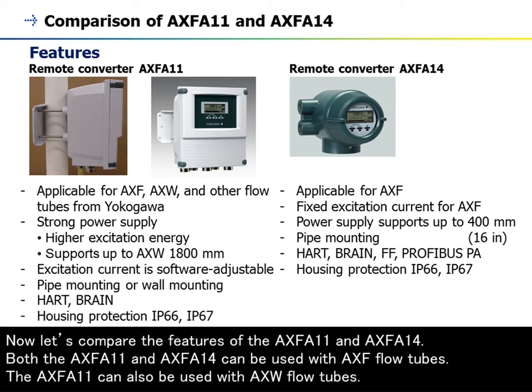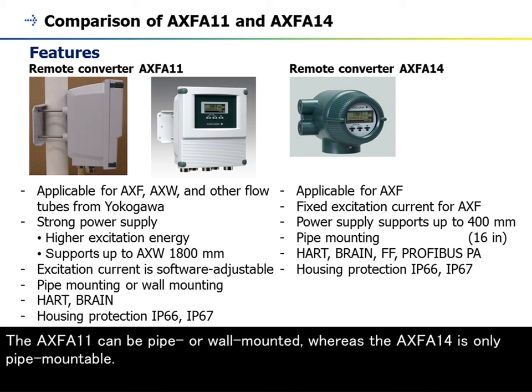Now let's compare the features of the AXF A11 and AXF A14. Both can be used with AXF flow tubes. The AXF A11 can be pipe or wall mounted, whereas the AXF A14 is only pipe-mountable.